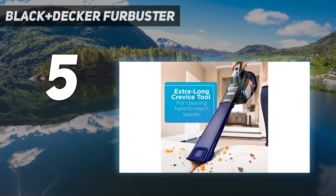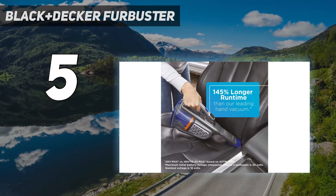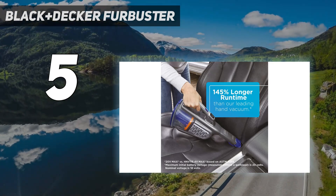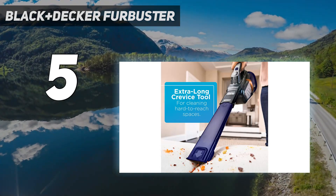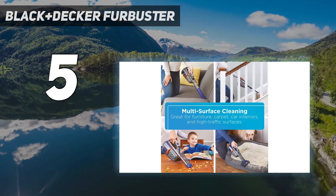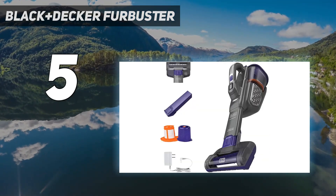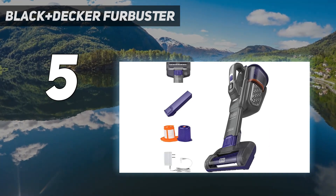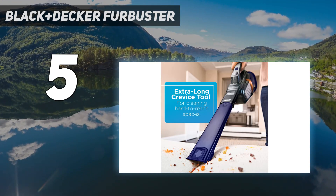Although this vacuum tackled pet hair with no issues, we found that the motorized brush head isn't great for picking up kibble and larger material. We recommend extending the crevice tool to pick up any major debris. We also noted that hair tangled on the brush head, but it was easy to remove. We recommend regularly checking and cleaning the brush head after each use so the vacuum performs at its best and lasts longer over time.